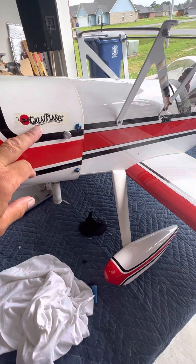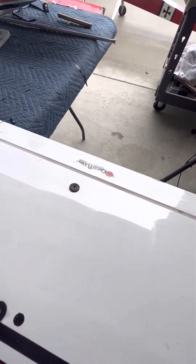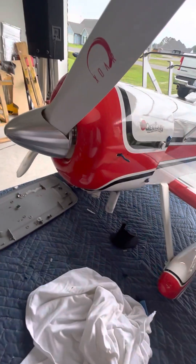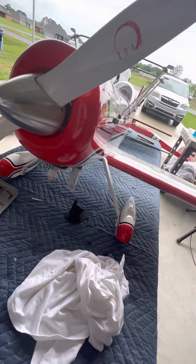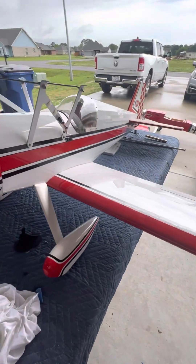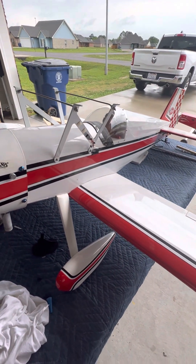I put all these Great Planes stickers on it here, and on each aileron. I even have a pal that has Great Planes stickers on it. Anyway, that'll be all. I'll send one more video when I put the top wing on — I'll let you know.